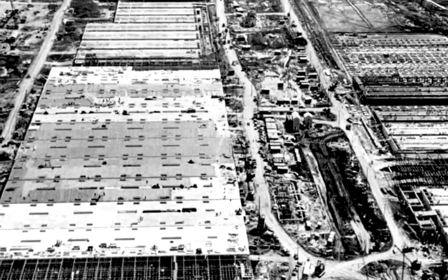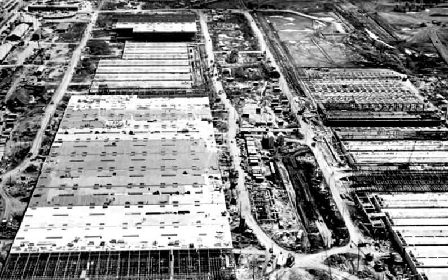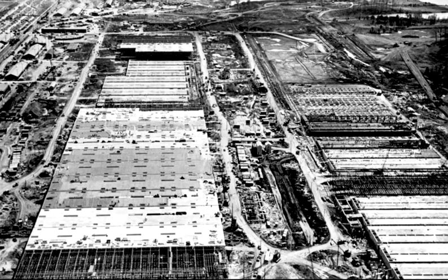The enormous mile-long K25 plant used a method to separate uranium isotopes called gaseous diffusion. City of Oak Ridge historian Ray Smith explains how the gaseous diffusion process works.